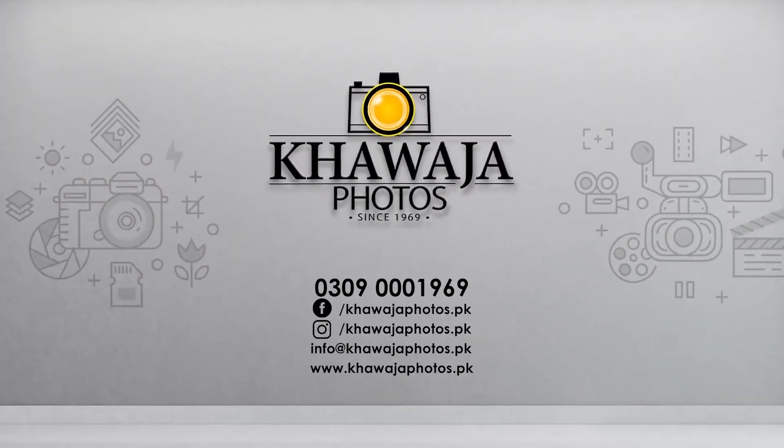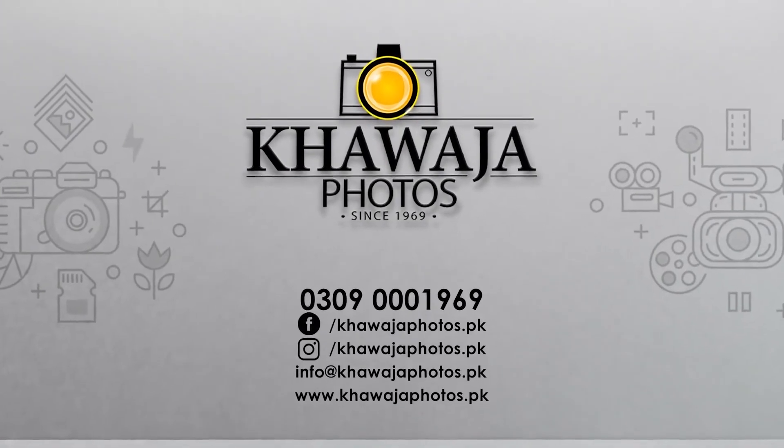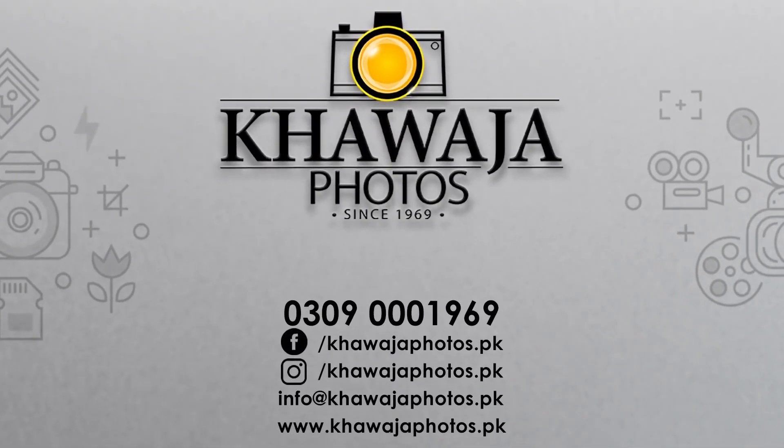For more videos and to place an order, please follow the links in the description or call 0309-0001969, or visit www.khojafotos.pk.